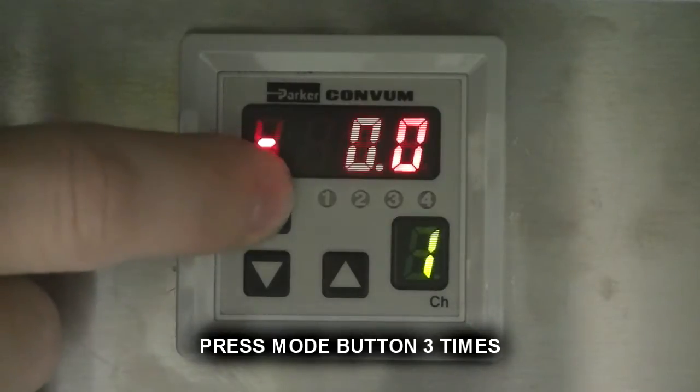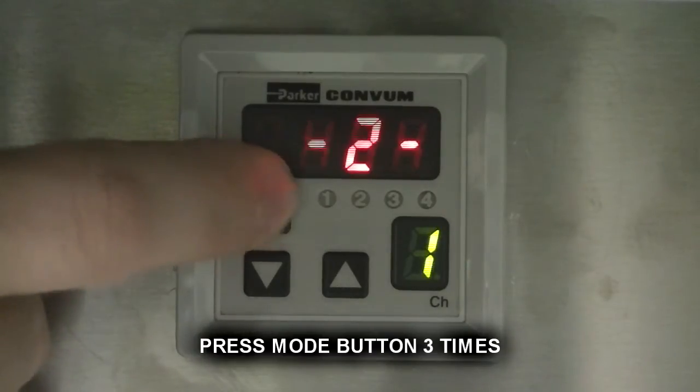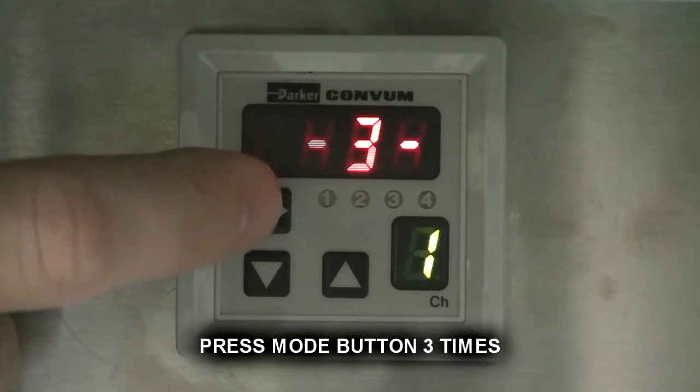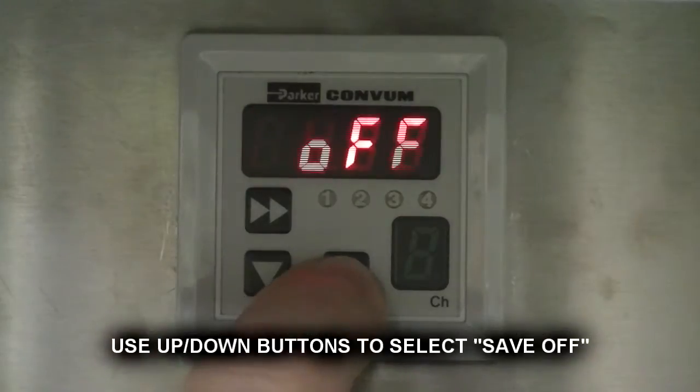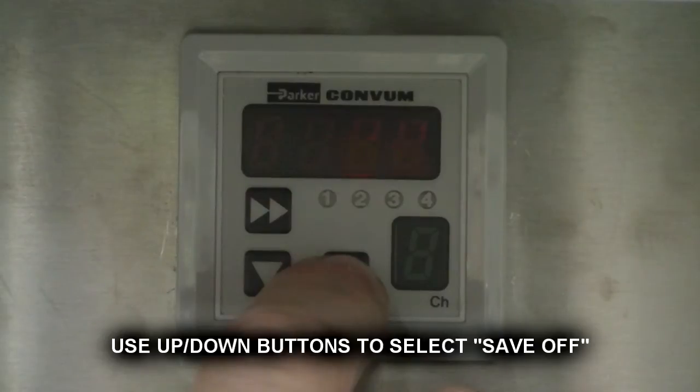Press mode button 3 times. Use up and down buttons to select save off.